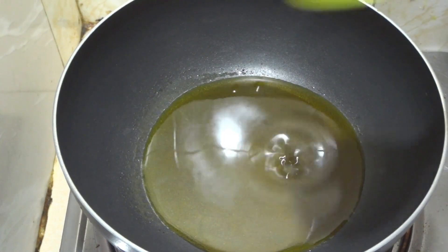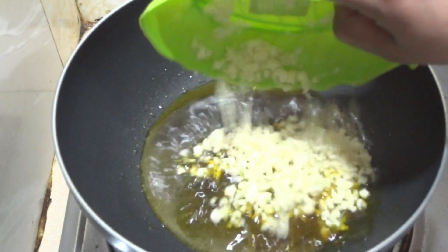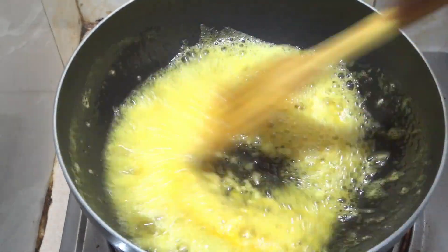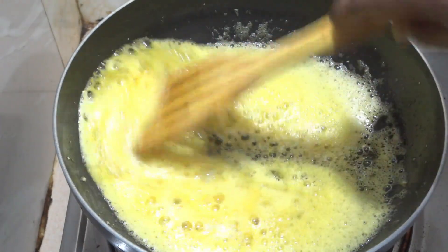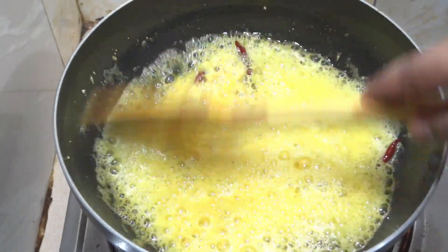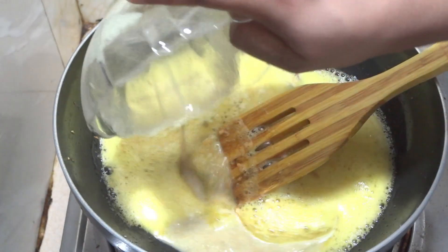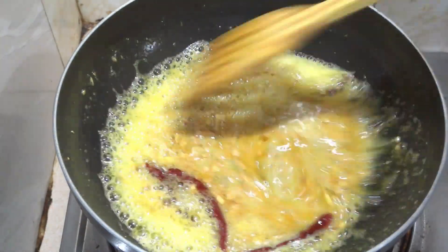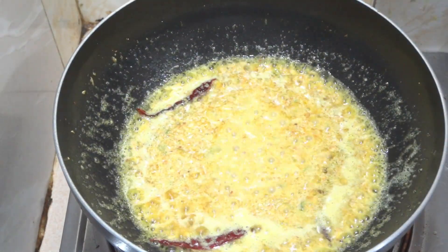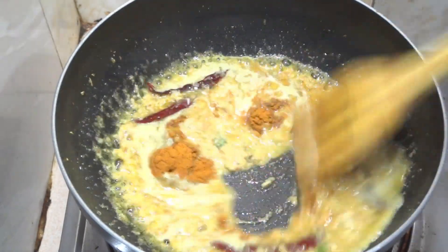First, adding oil here — mustard oil is being added to the pan. Frying everything very well, lightly sautéing. Adding three green chilies along with the other ingredients. Mixing together with the hog plum and spice paste.